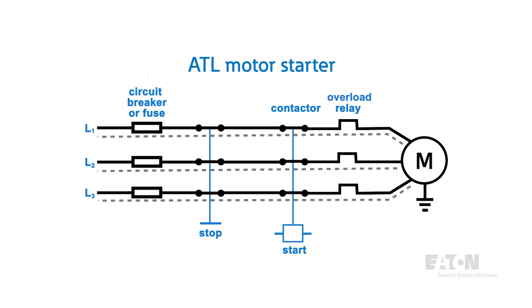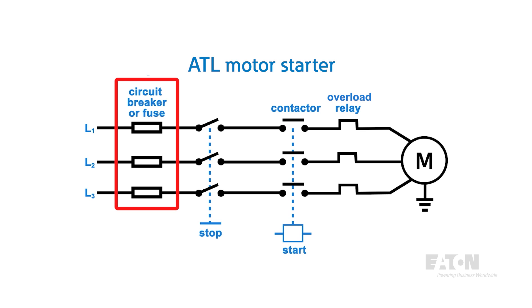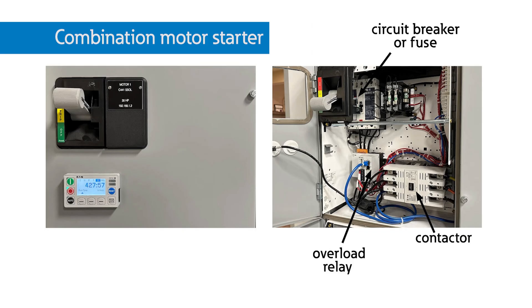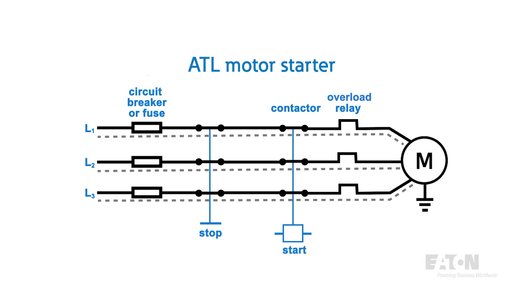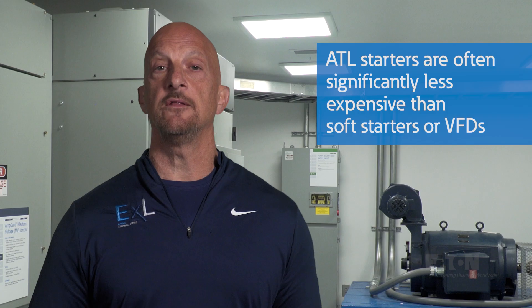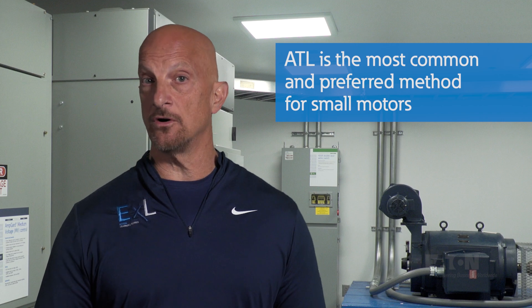An ATL motor starter uses an overload system that will trip the contactor before the motor would be damaged if something significant happens to the load, like a locked rotor condition, or simply if you try to drive too much load with the motor. The ATL motor starter has to work with a fuse or breaker to trip during fault conditions. This pairing of a motor contactor, overload, and a fault protection device is often called a combination motor starter. To turn off the motor, you trip the contactor via a switch or other control method. Depending on the overload relay and protective device, it is often significantly less expensive than the other two methods of motor starting.